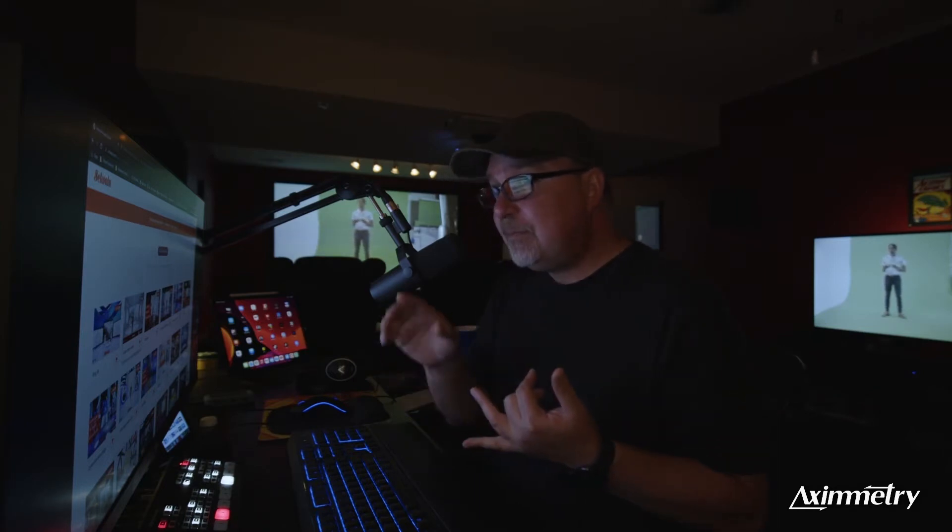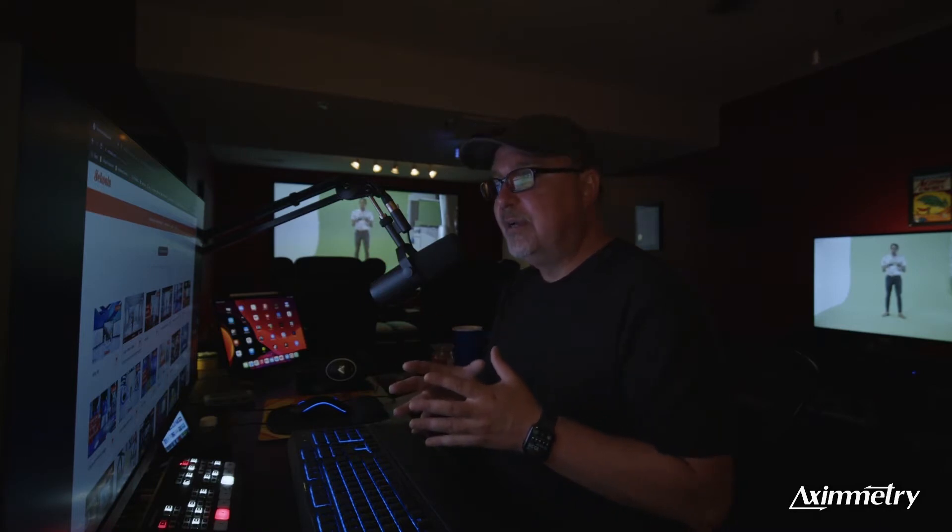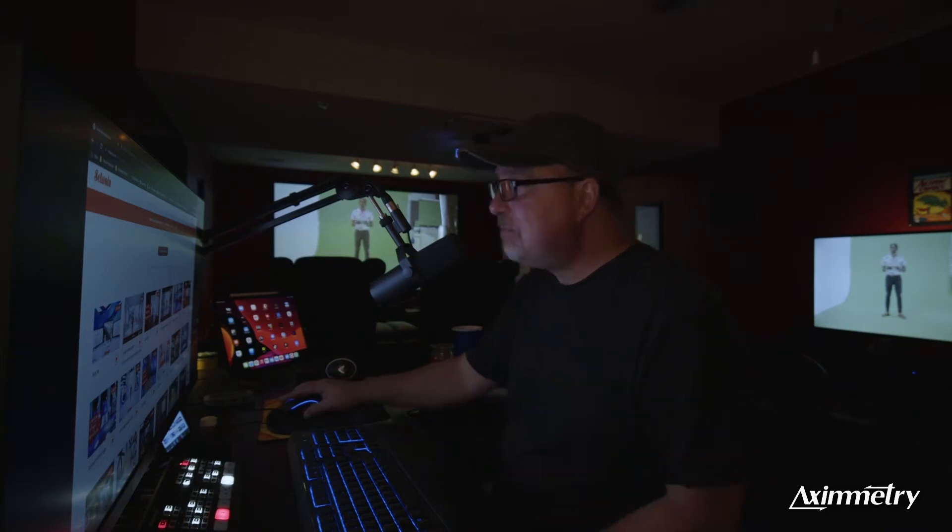Download your free version of Eximetry DE, go to this website, download this free large screen studio, and you can test out the Eximetry software without spending a nickel. I've already downloaded this large screen studio.